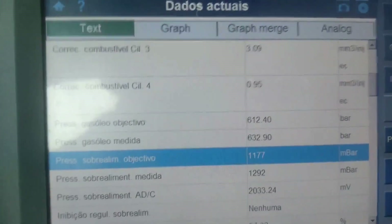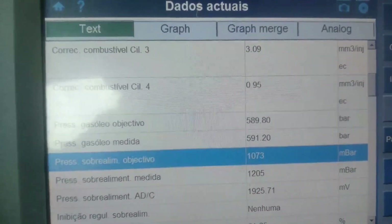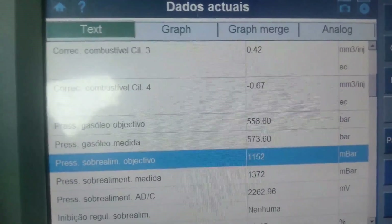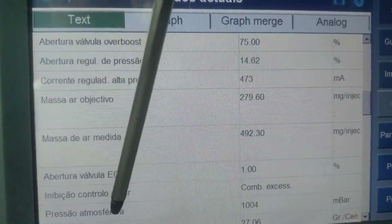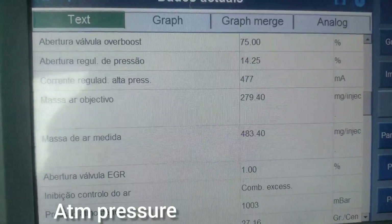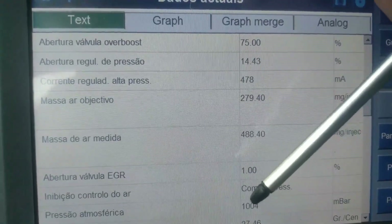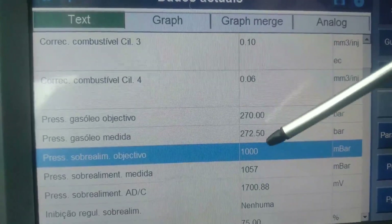The pressure reading shows 2,200 mbar rather than 1,100 mbar because it considers the atmospheric pressure. The atmospheric pressure is very important for turbo measurements. At sea level we are at 1,000 millibar. If you go to a mountain or a tunnel, that pressure is different, and the system will compensate the objective pressure accordingly.